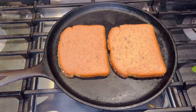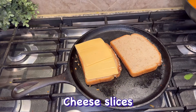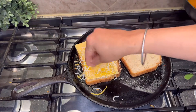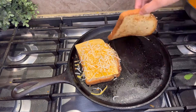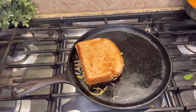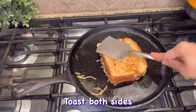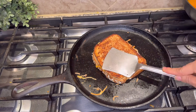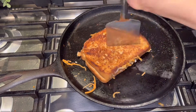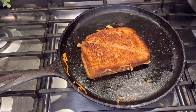Then we will add 2 cheese slices. After adding the slices, we will mix in some pizza mozzarella cheese — you can add as much cheese as you like. We will use a slow flame so that the cheese melts on both sides. When the cheese has melted, we will cut it. This is a classic combination and it looks very good.